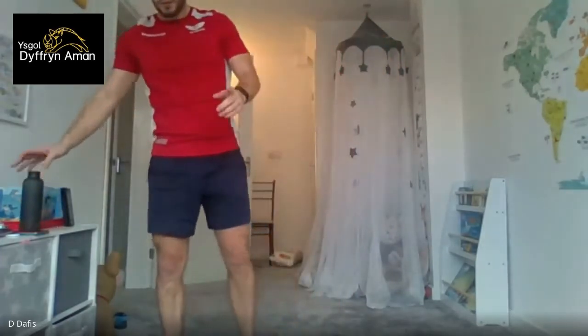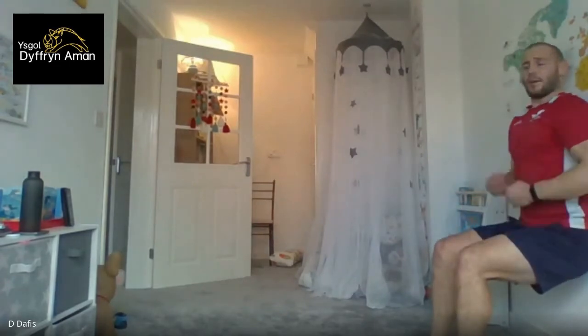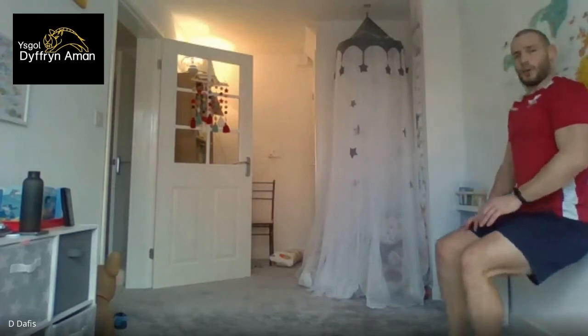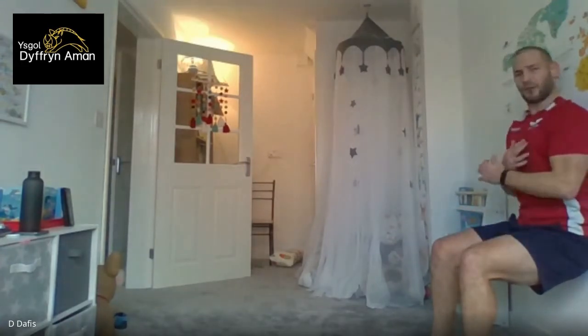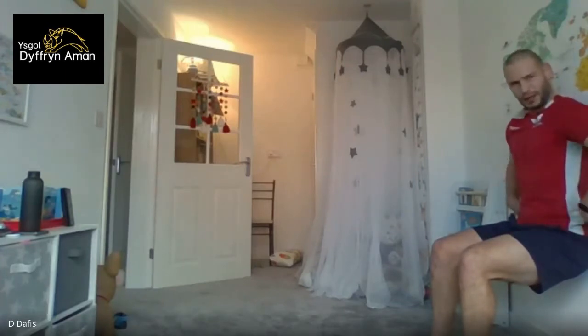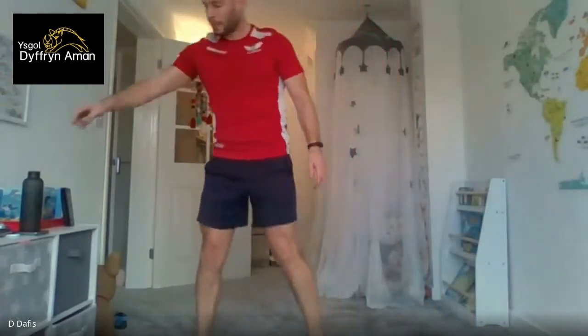Last exercise before our recovery period — the wall sit. Find a wall, put your back against it, drop down with your legs at 90 degrees, and hold. You can cross your arms or whatever — just make sure you keep the 90 degree angle. 30 seconds on. Three, two, one, and we're down. Keep that back against the wall, legs at 90 degrees. Ten seconds to go — you feel it everywhere. Keep it steady, don't drop. Push your core back against the wall, keep yourself up, don't lose your legs. Three, two, one — that's all the exercises done!